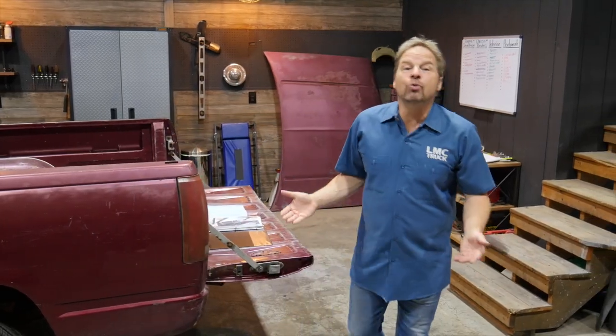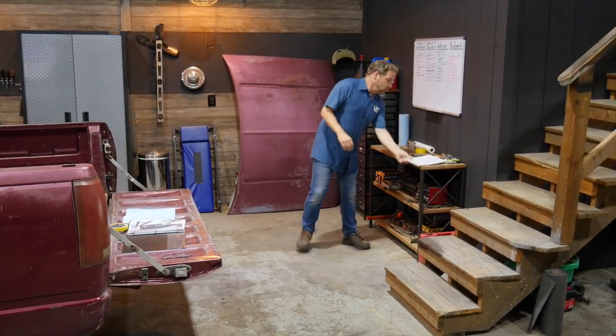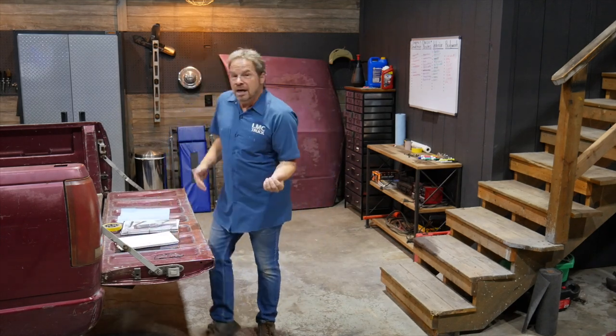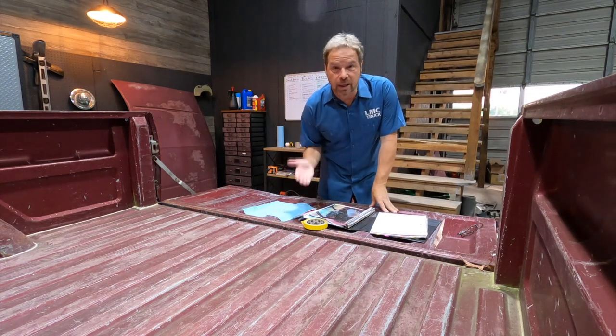Just like everything else, this starts with planning. Planning starts with an inspection. I'm going to take a lap around this truck and show you a few things to look out for, and then we can discuss ways to repair the problems or getting it ready for somebody else to repair.